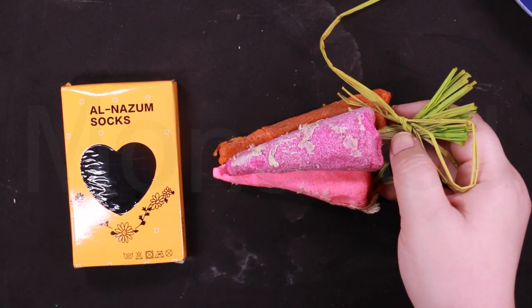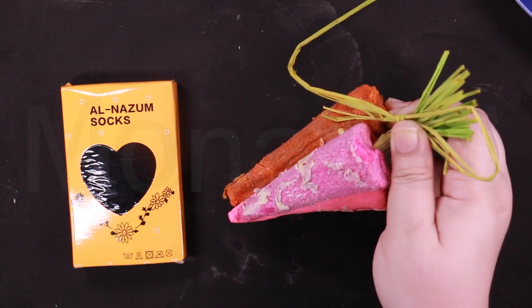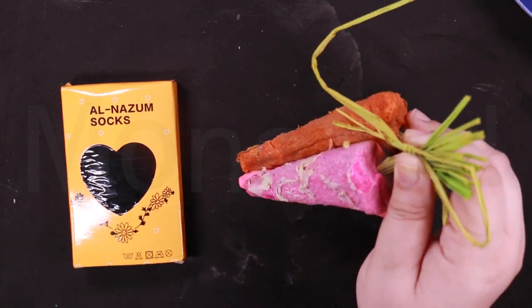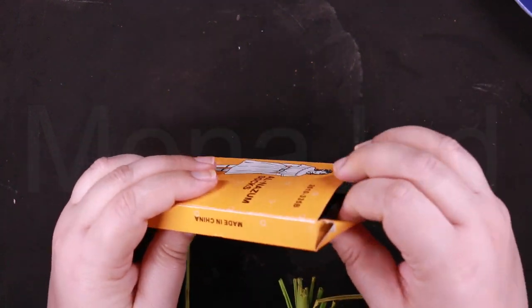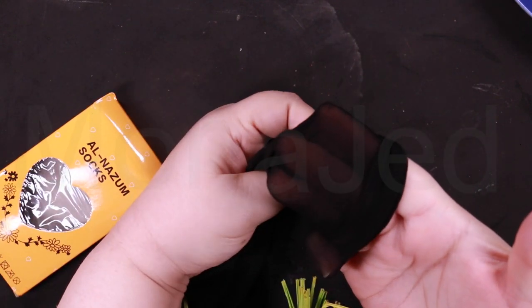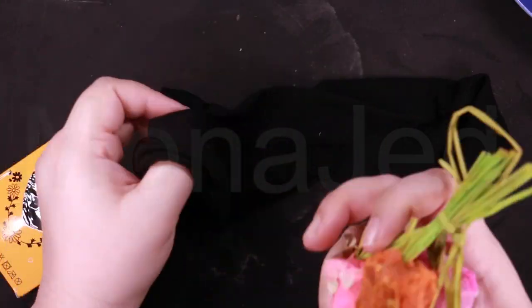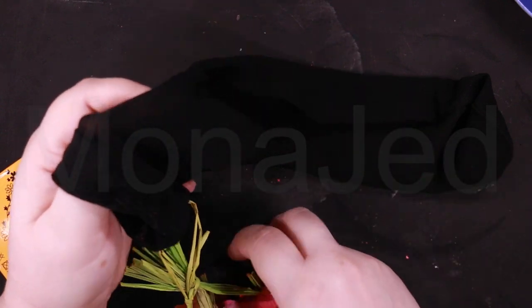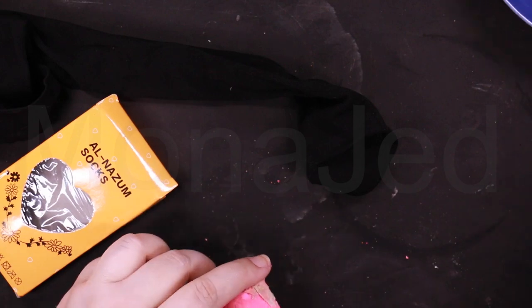Another way is if you don't want to hold the carrots under the faucet for so long, you can just take stockings. Since these are thinner it's going to get the job done quicker. You can just stuff the carrots inside and hang the stocking from the faucet, or you can just crush it.